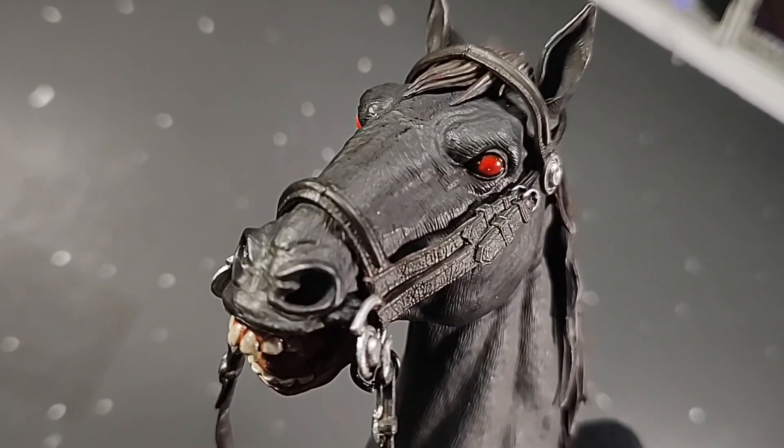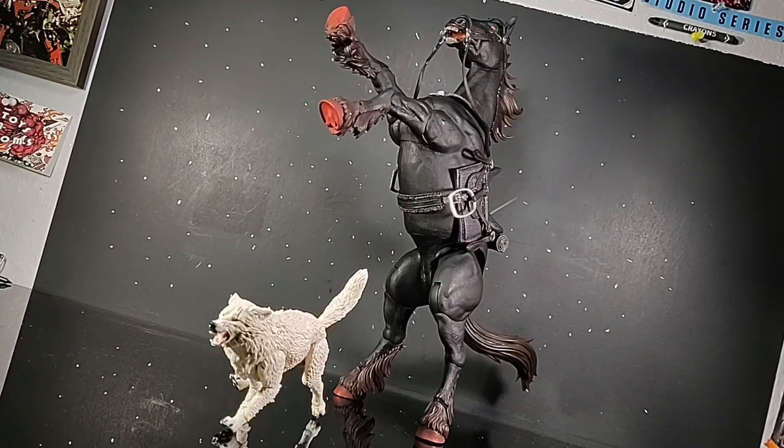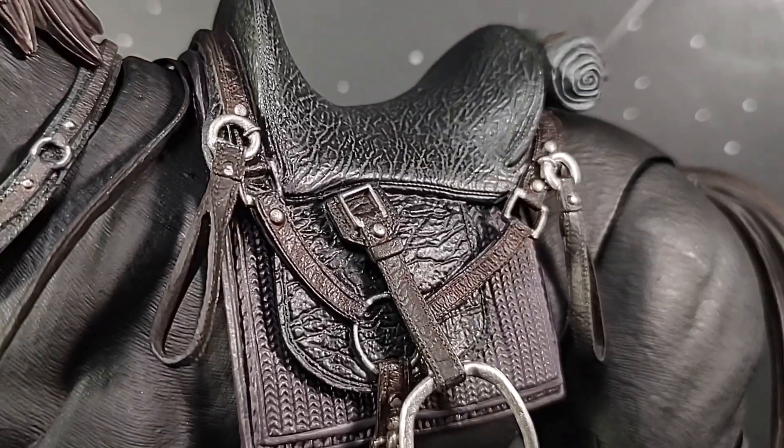A very minor nitpick I have about this figure is I wish it came with an extra head. It wouldn't change anything about the very nice, stern, angry-looking eyebrows, or the hellish deep red eyes — just hiding the chompers a bit. Other than that, the appearance of this beast is just impressive. The hooves are nice, dark red, and the hair is all this reddish-brown color with a nice wash to it. All the saddle equipment on this guy also looks good, and it's made of a nice, rubbery, pliable plastic, which makes it very easy for the Headless Horseman himself to sit on him and ride out to strike fear into your collections.